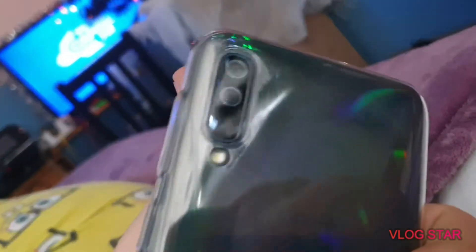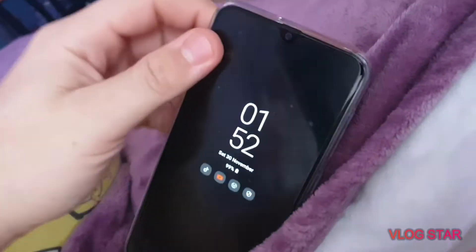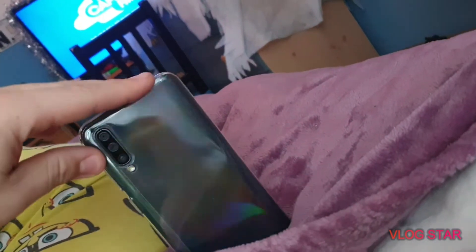One of my subscribers said the back looks like an iPhone, but it's not — it's my creation of an iPhone-like device. It's supposed to be like the iPhone 11 Pro, but a lot better.